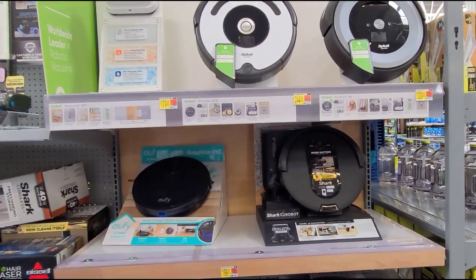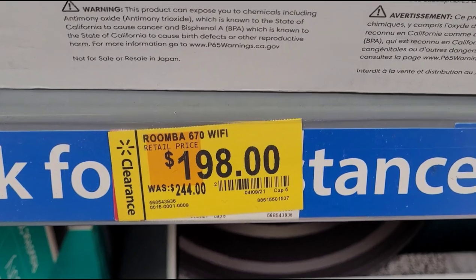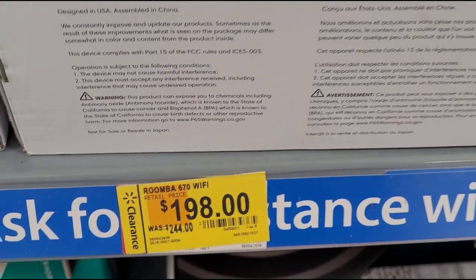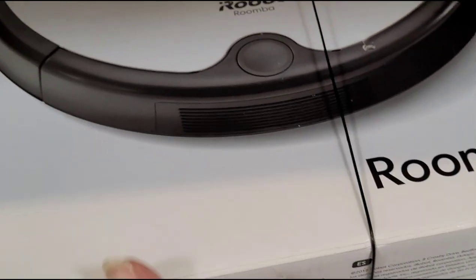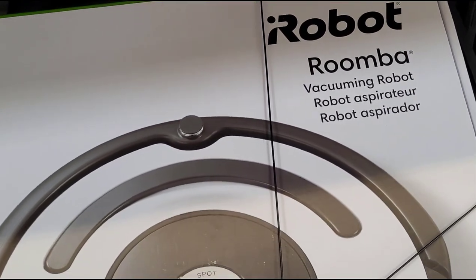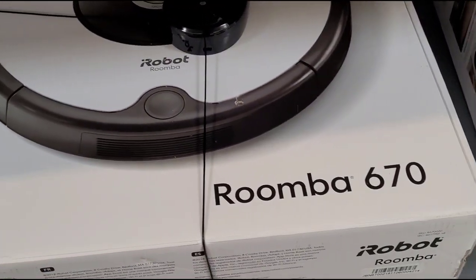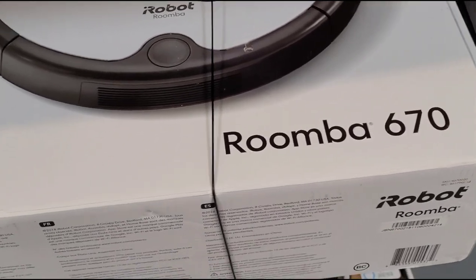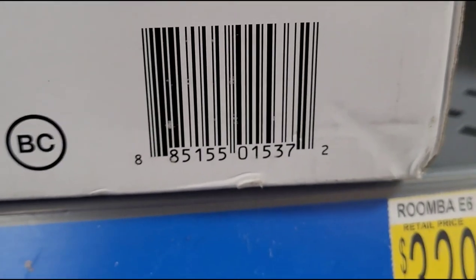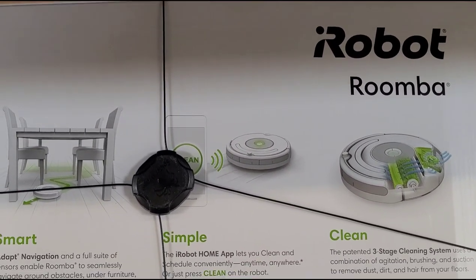I'm over by all the iRobot vacuums. I saw a sticker that says was $244, now $198. It's this one right here — an iRobot Roomba, the Roomba 670. Here's the barcode and the back of the box.